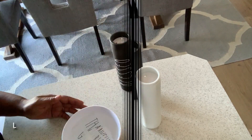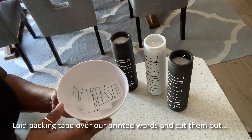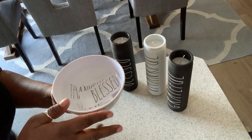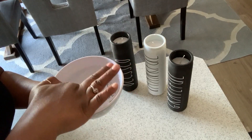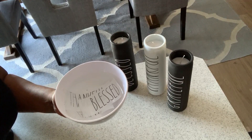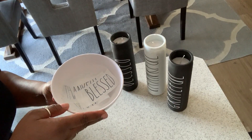We have our words now submerged in a bowl of warm water and we're going to let them sit for a little bit to let the paper dissolve. Then we're going to rub the paper away. Hang on and keep watching.